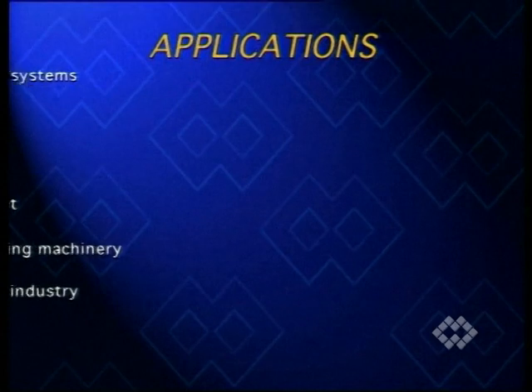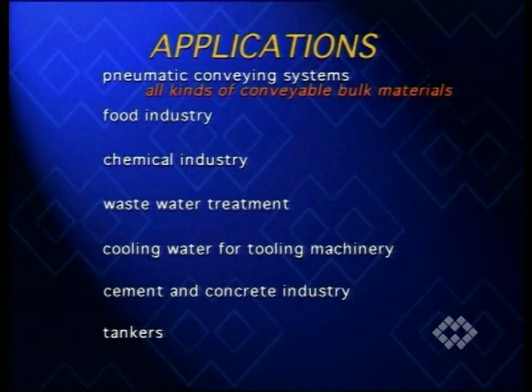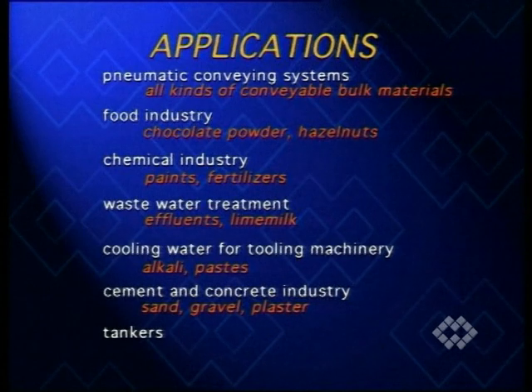The most significant applications of VM type pinch valves are all kinds of bulk materials that can be handled by pneumatic conveying systems, as well as cement, flour, or animal feed transported in the food industry, paints and fertilizers in the chemical industry, effluents and lime milk in wastewater treatment plants, alkali and pastes for cooling water of tooling machinery, and sand, gravel, and plaster in the cement and concrete industry.